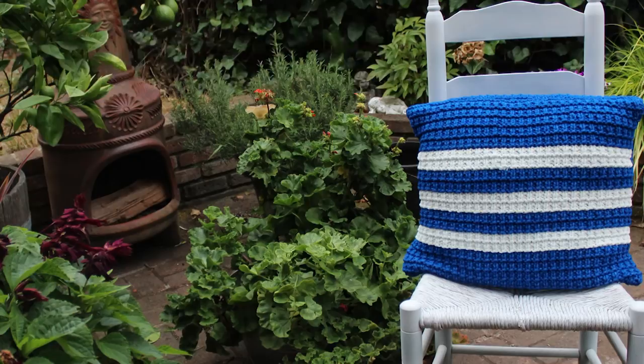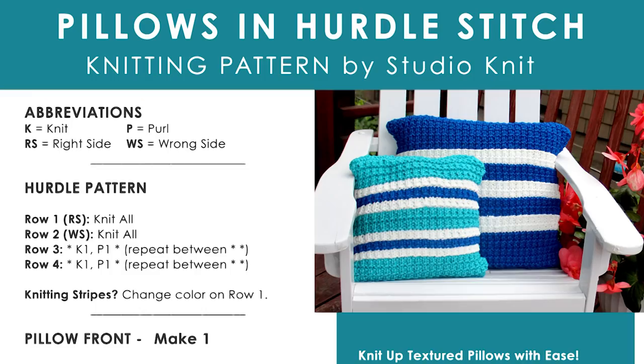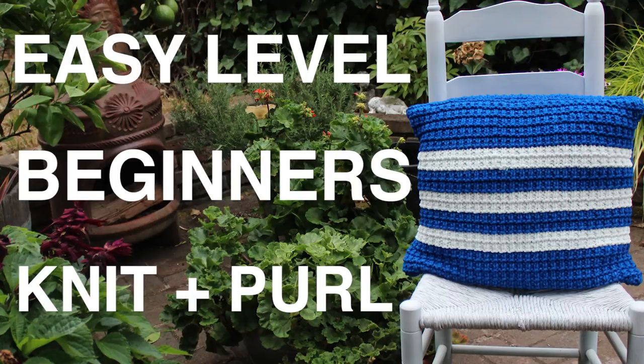These pillows are an easy, beginner-level project, perfect for everybody who has completed my absolute beginner knitting series, because we are simply using knits and purls.